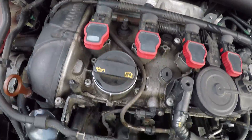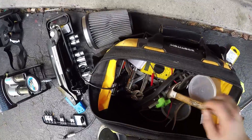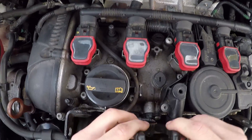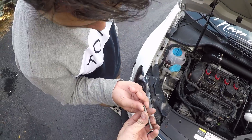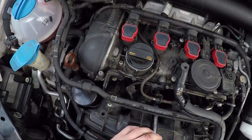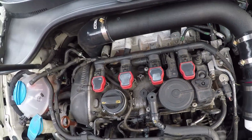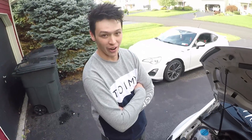Oh no. All right ladies and gentlemen, we have a snapped bolt. Whether it snapped into the actual engine block I don't know — it felt weird to begin with. I don't see any metal shavings or anything. I brought this car to get carbon cleaned and I'm pretty sure they stripped and over-torqued this bolt, because that is not good.